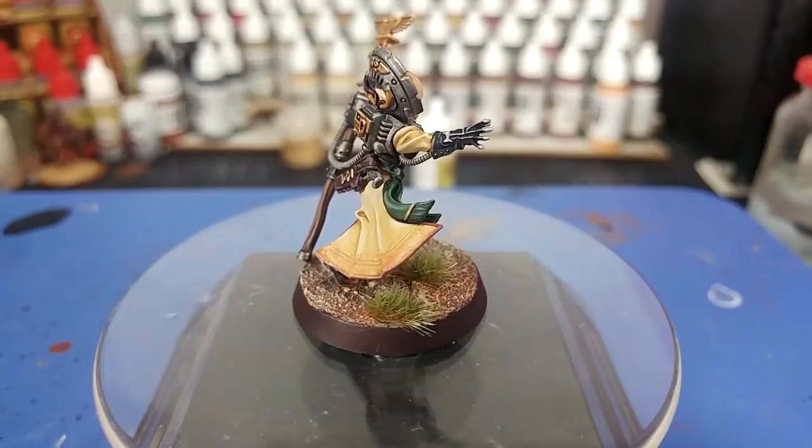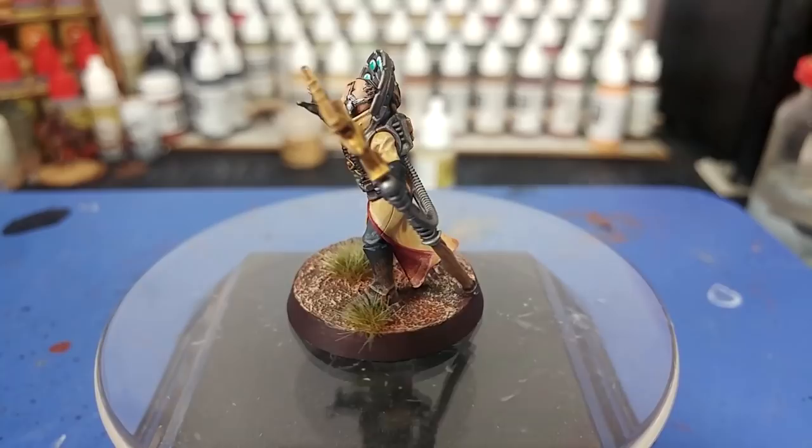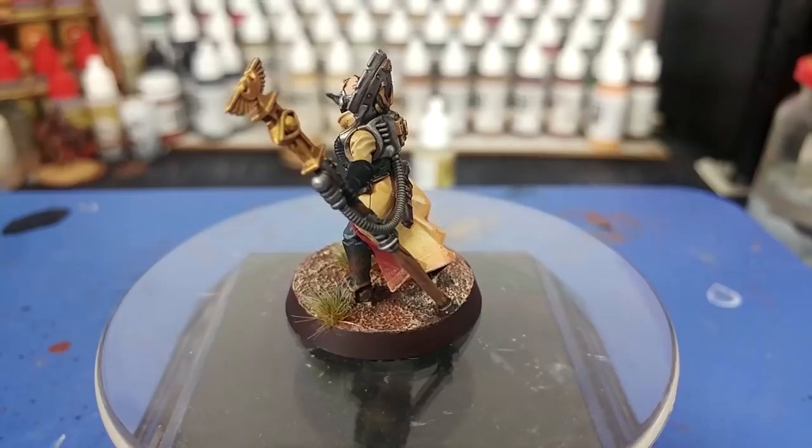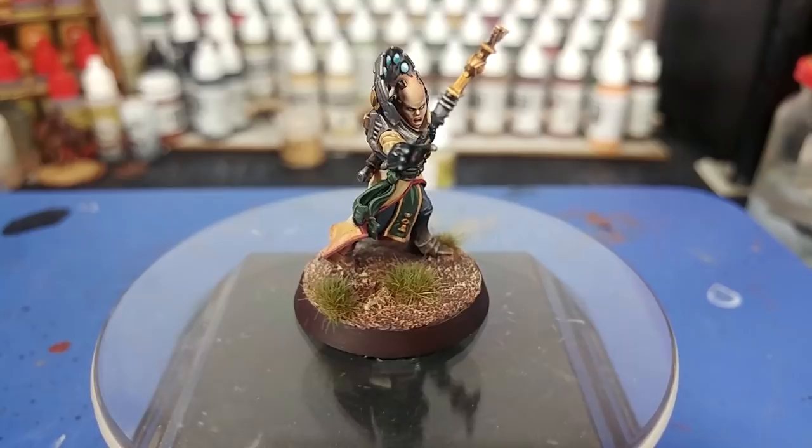Hello and welcome to a very special How I Paint Things. Today we're going to tackle Primaris Psykers for the Astra Militarum. This particular miniature is Aradia Medellin - I think that's her full name. She comes from the Escalation set for Blackstone Fortress.